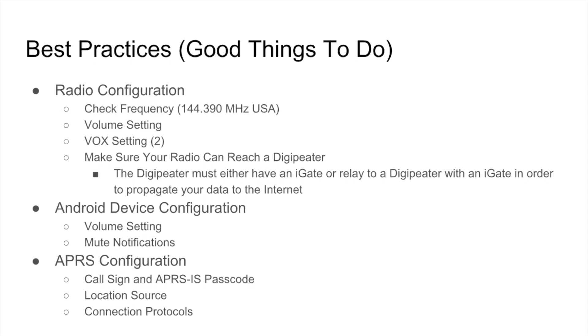In terms of best practices, check your radio configuration and make sure you're using the correct frequency for your location. In the United States, we use the 2 meter band at 144.390 MHz. Check your volume setting because you don't want to under-modulate or over-modulate — I usually keep mine at around 40%. You also need to use VOX when using the Baofeng; I keep my VOX setting at number 2. Make sure your radio can reach a digipeater, and a digipeater must either have an i-gate or a relay to a digipeater with an i-gate in order to propagate over the internet.